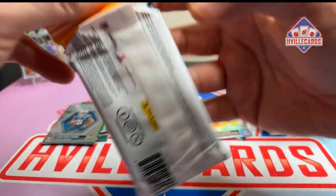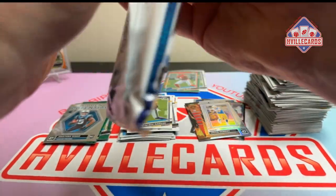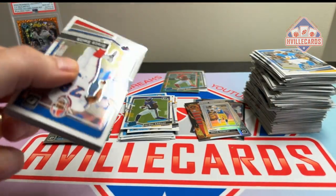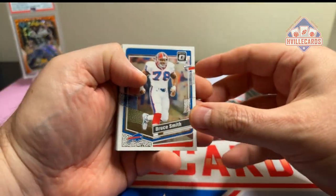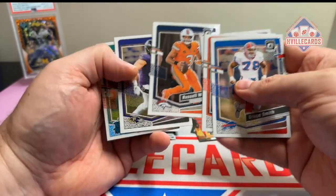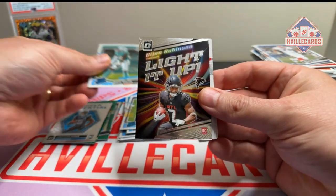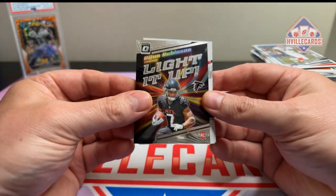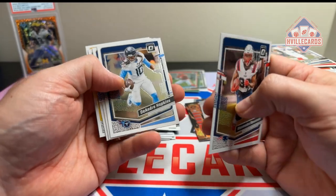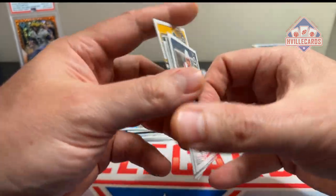Last pack. Bruce Smith, Joe Burrow, Josh Jacobs, Russell Wilson, Mark Andrews. Got a Cam Smith Raiders rookie. John Robinson. Ramondre, DeAndre, Michael, Justin Herbert, and Jerome Bettis.